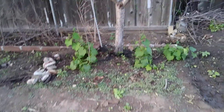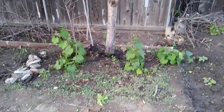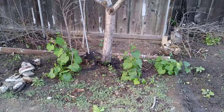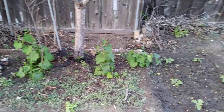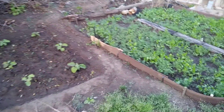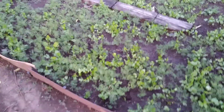My father-in-law planted that. I don't know, we call it pak su — Thai people call it pak mel. That's my eggplant right there. That's my cilantro and dill.